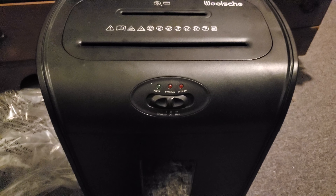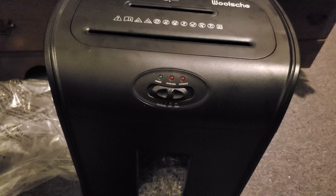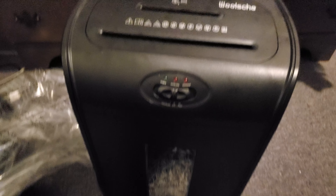But this is my new Wosch paper shredder. I have other paper shredders I've used in the past — I actually have three of them in storage and another three I've gotten rid of over the years because they were old.